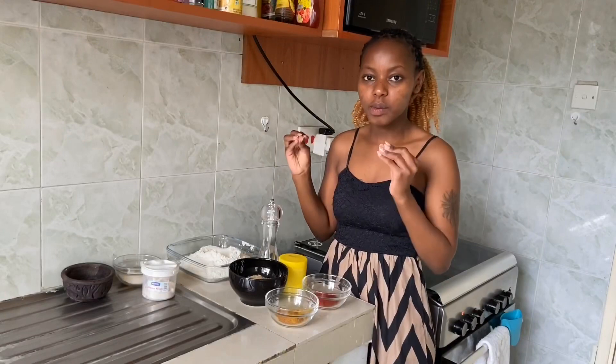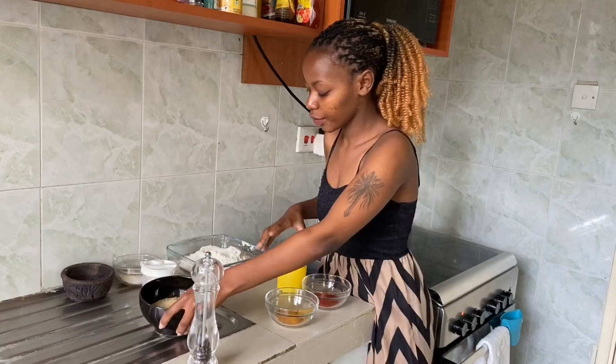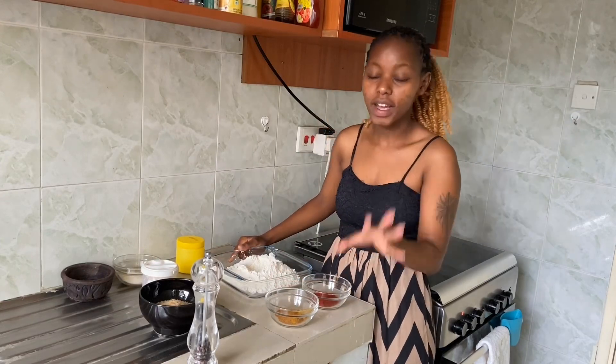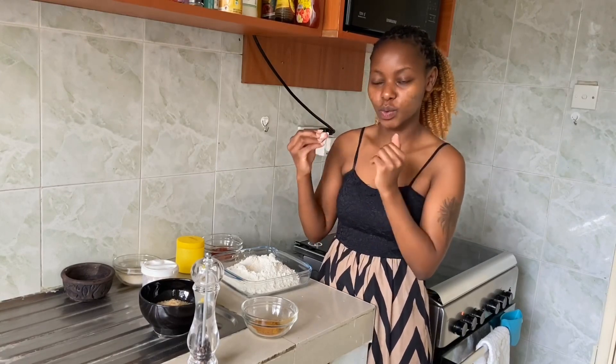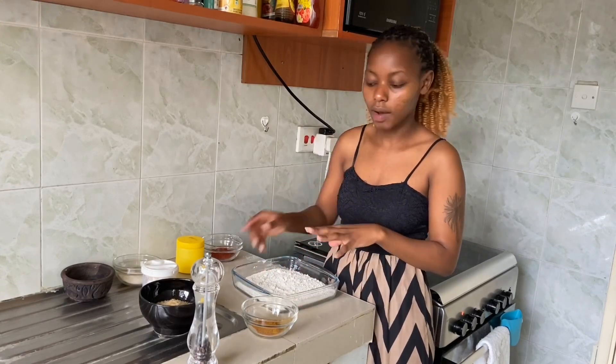While the chicken is resting, you can make your coating. For the coating I'm using self-raising flour; if you don't have it, use all-purpose flour and add one tablespoon of baking powder per one cup of flour. Here I'm using two cups of flour with two tablespoons of baking powder. The baking powder helps make the coating even crunchier.